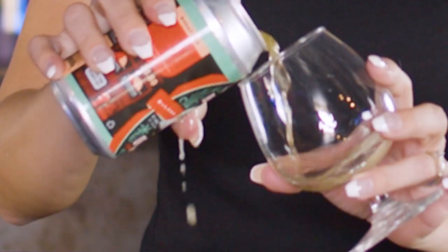So blood orange wheat ale — let's pour here. Oops, spilt. Okay, the head is forming nicely. Right off the bat, totally orange.